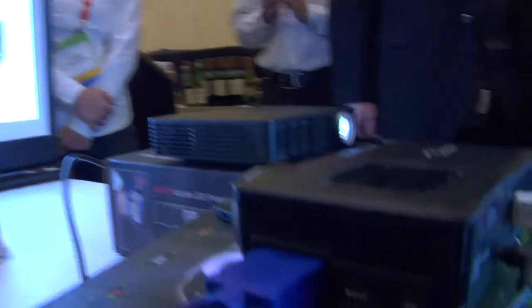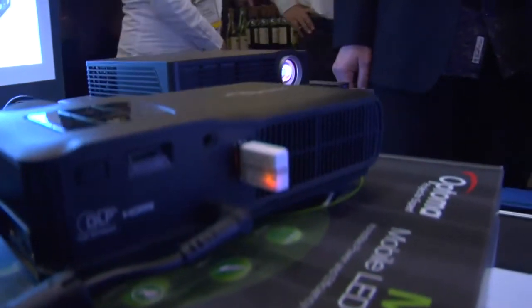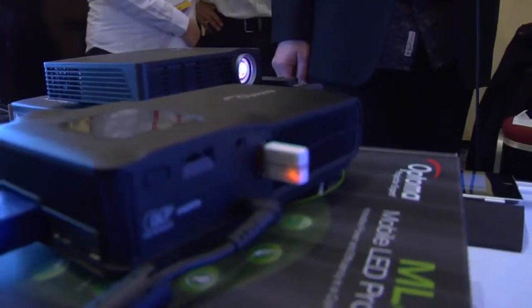Size has changed so much — size matters. Particularly when you're carrying a five, six, seven-pound notebook, and now you've got to carry a seven, eight-pound projector — it's kind of hard. But with LEDs, and this is all LED technology, we've been able to get a lot smaller and a lot more energy efficient, which I'll show you in a second with another product.